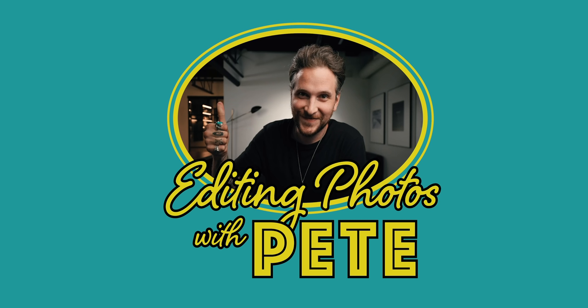Peter McKinnon here, welcome back to yet another episode of Editing Photos with Pete. I figured we'd maybe just start a new series where I find some photos in the archive, or dig through and find things that I've either edited before or places that I've gone, and we would walk through new edits.